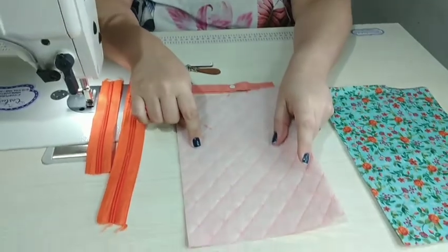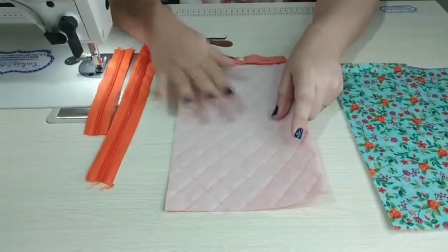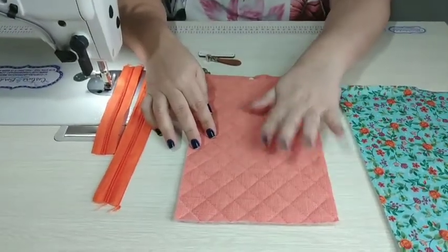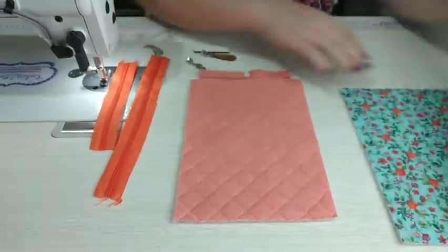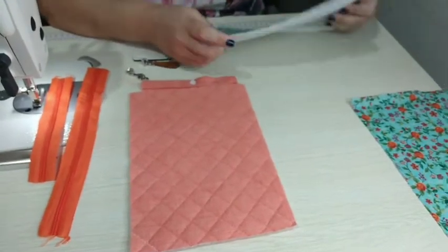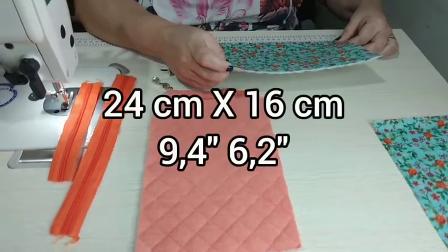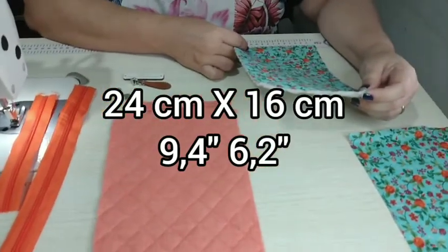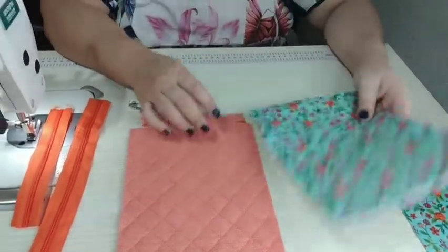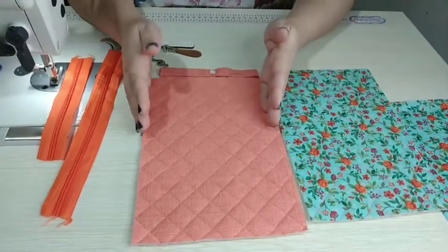Estruturei numa manta R1. Aquela parte de trás também estruturei numa manta R1 e fiz o matelassé exatamente desse jeito. Um outro pedaço do tecido para compor, que vai complementar o tamanho — 24 por 16. Isso aqui depois a gente vai dividir ao meio, depois que esse bolsinho estiver pronto.